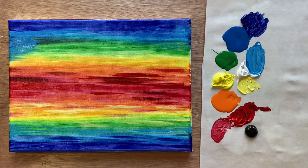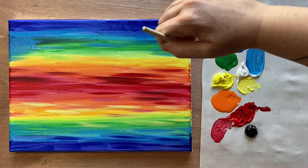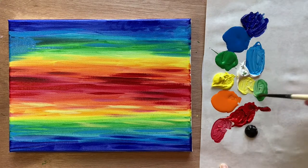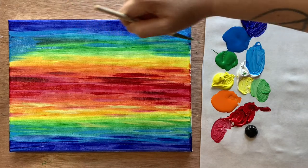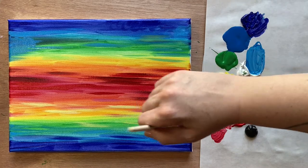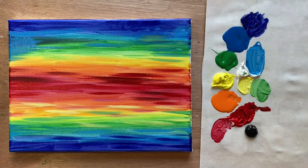Look at how pretty that is! I'll add some green as well — a light green with a little bit of white and maybe a touch of yellow too, just making sure the green isn't lost. That looks great — I'm feeling it!